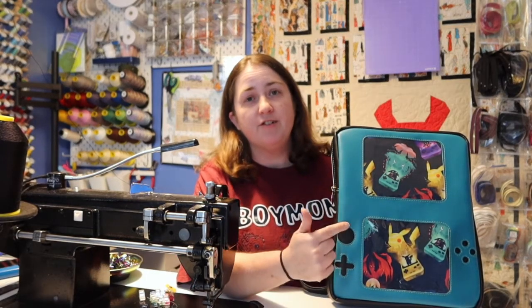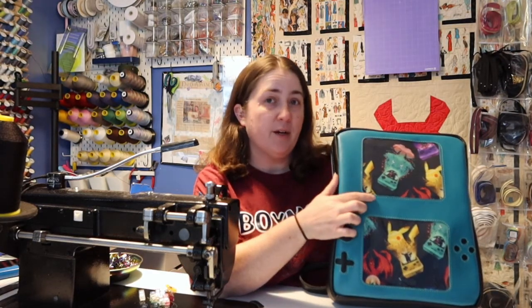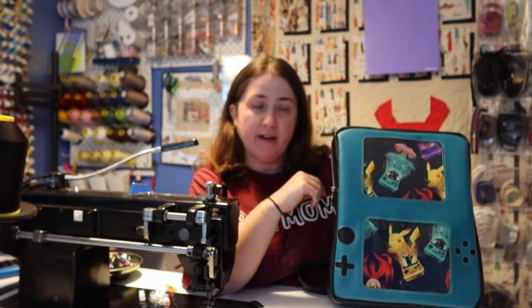So what did you think? Reverse applique is a whole lot easier than people think it is — it's very simple. It's just a matter of cutting out your shapes, putting your fabric behind it, and then just sewing around it so that it stays in place. Something that I did not do that you can do — and this is completely up to you — you could do a light coat of the base coat stuff that we use for like the dice bowls that I made the video for. You could do that on the edges before you sewed everything down just so that the edges wouldn't get kind of funky after time. I don't think you're going to have to worry too much about it, but it's up to you.